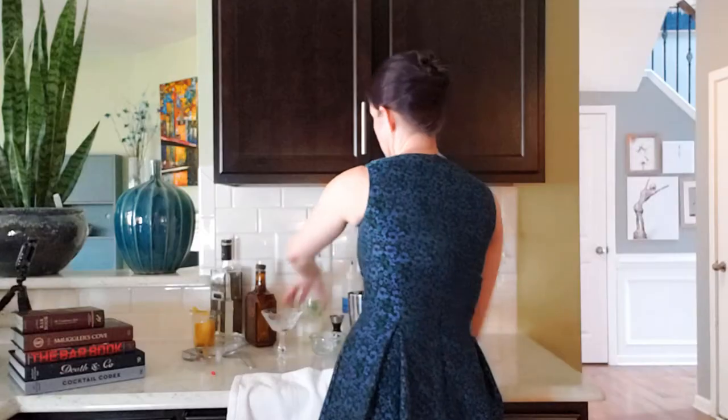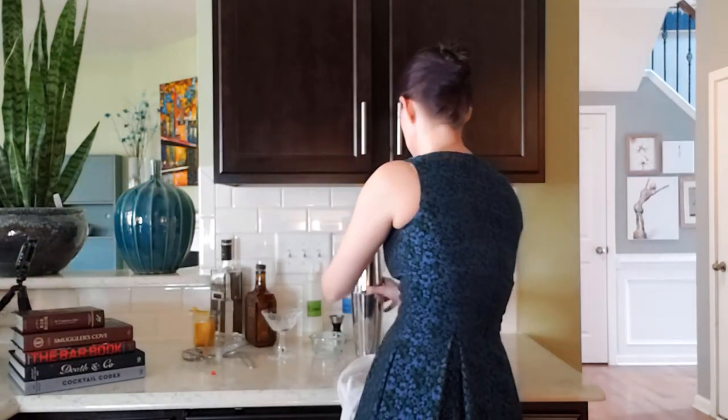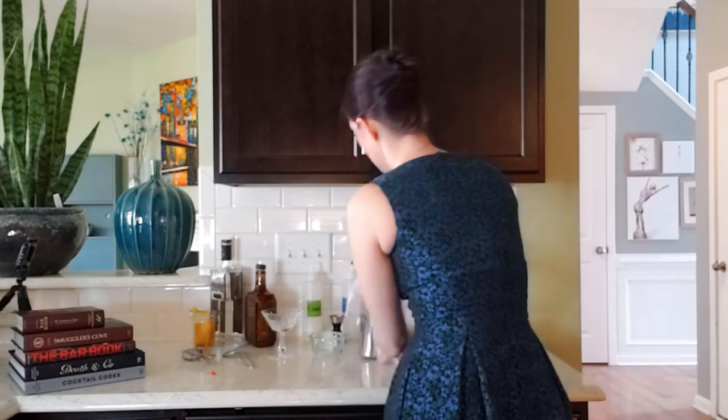And of course the thing that I just missed after closing — the egg white. If you have not worked with egg whites, it's really not as scary as it seems, but it makes the drink a lovely, lovely froth. And we're gonna dry shake for what feels like an eternity.